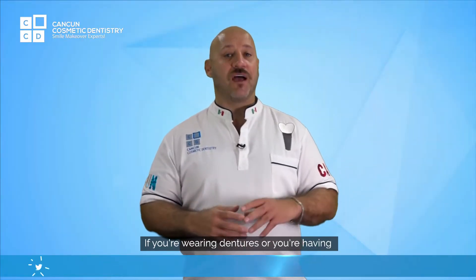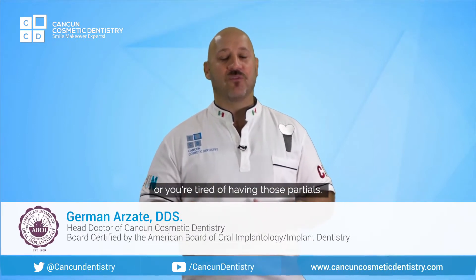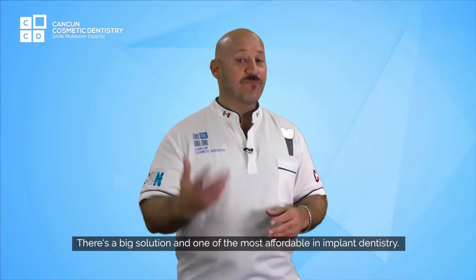If you're wearing dentures, or you're having messy glues on your mouth, or you're tired of having those partials, you don't like your smile, those ugly teeth — there's a big solution and one of the most affordable in implant dentistry: snapping dentures.